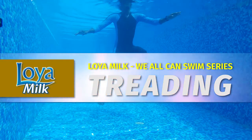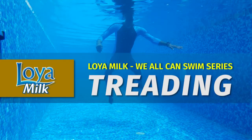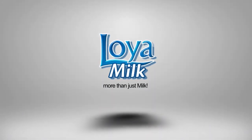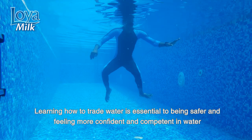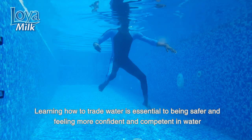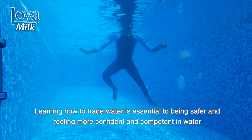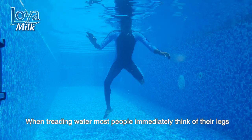Welcome to the 'We All Can Swim' series. In this episode, we will be talking about treading water. Learning how to tread water is essential for being safer and feeling more confident and competent in water.